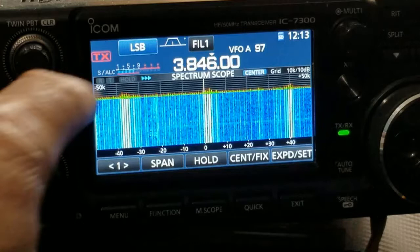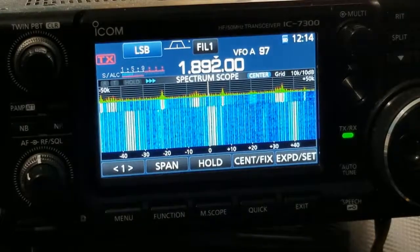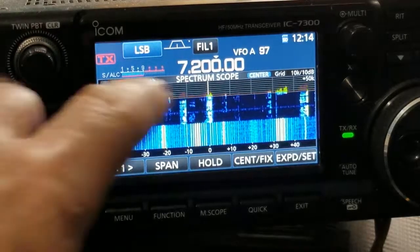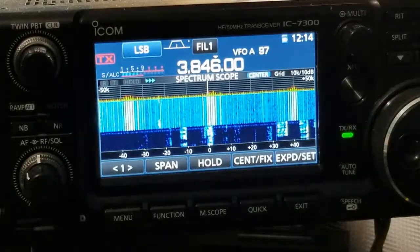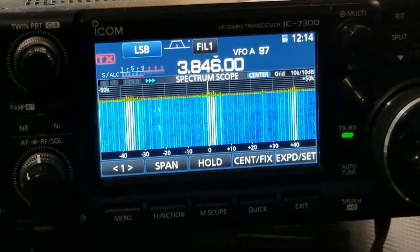I had this noise. And as you can see, it's pretty well covering up the scope. I also have it on 160 right here. Not so much on 40 meters, but definitely on 80 and 160. I'm thinking, what have I done to cause all of this noise?